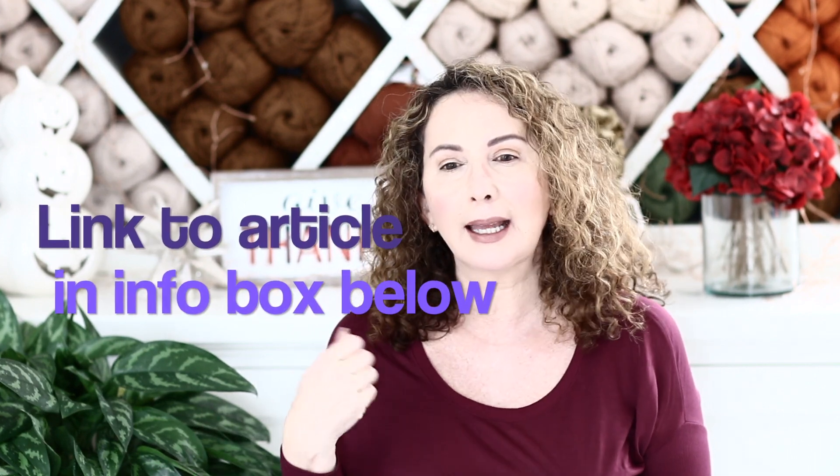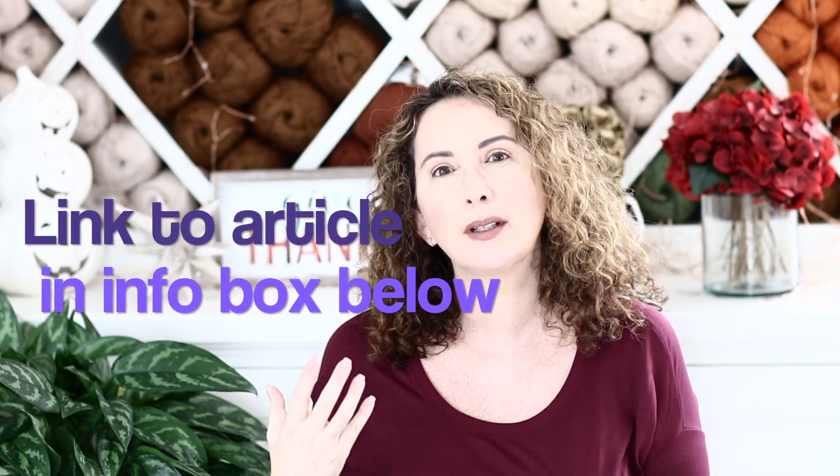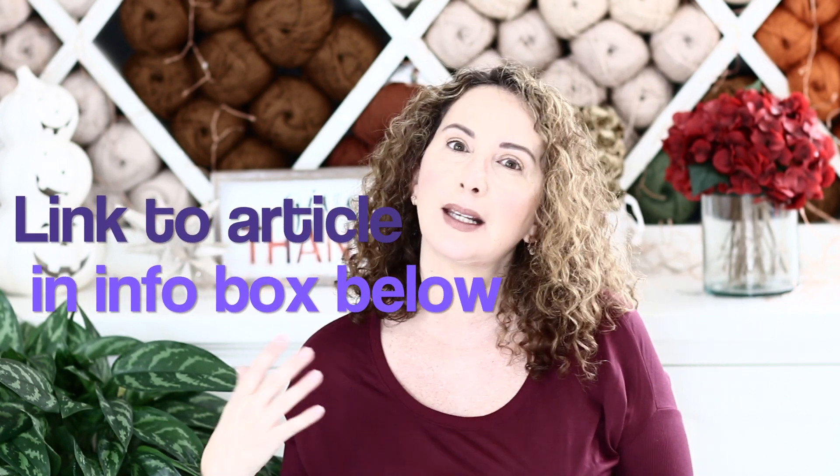I read an article about the benefits of crochet — it helps with anxiety, insomnia, and your health in general. Crochet is really amazing. I have a hard time sleeping at night and the repetitive motion of crochet calms me down and helps me ease into sleep a little easier. Come and join the crochet family!